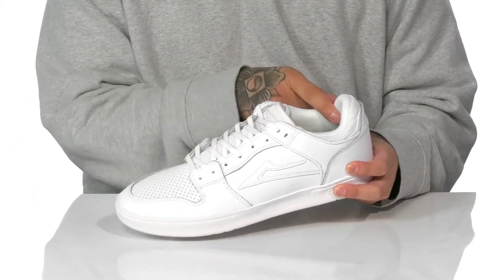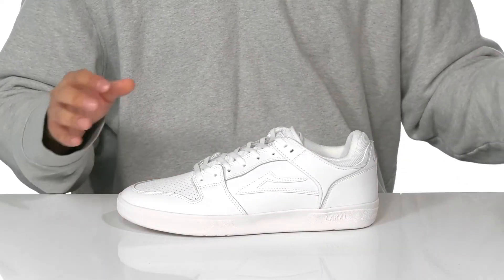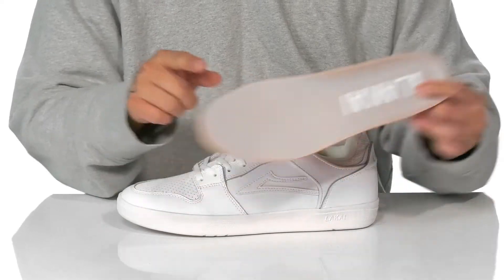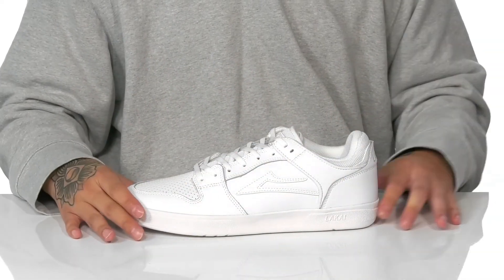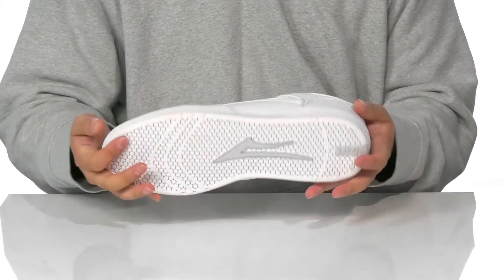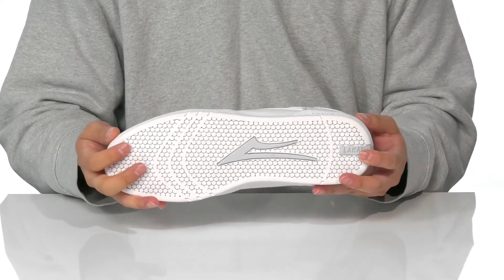Padding on the tongue and collar with a quick drying textile lining, along with a removable foam footbed to help absorb shock and keep you comfortable. Features added arch support and sits on top of a vulcanized constructed midsole keeping it nice and flexible and providing plenty of forward feel. It all sits on top of a textured rubber outsole to keep you stable.